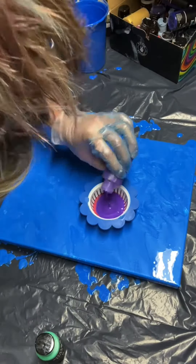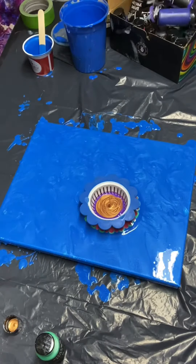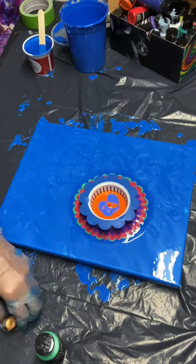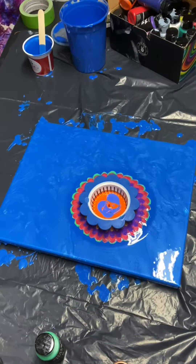Hello everyone. I'm using a small little strainer here, just trying to get a little hippie flower effect. I'm still working with the Hippie Crafter paints, already mixed, and some of them are metallic.